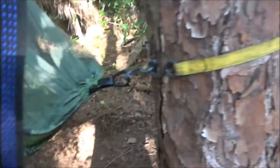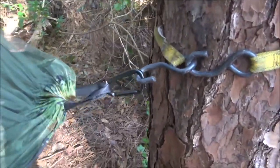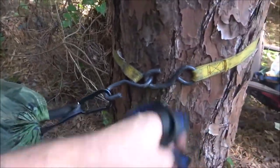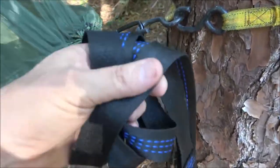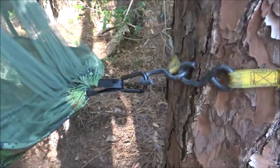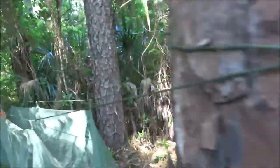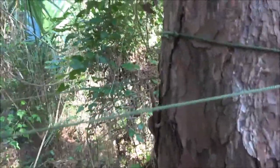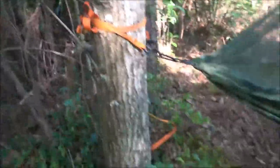I scrapped the idea of using their straps — I'll take them with me, but they just don't want to work right. My advice: if you get one of these cheap hammocks, go ahead and get some better straps. The instructions say to tie them in knots until adjusted, but once you tie these straps in a knot — especially once you put 200 pounds on it — you're never getting it out. I just used my own straps; I think they're safer.